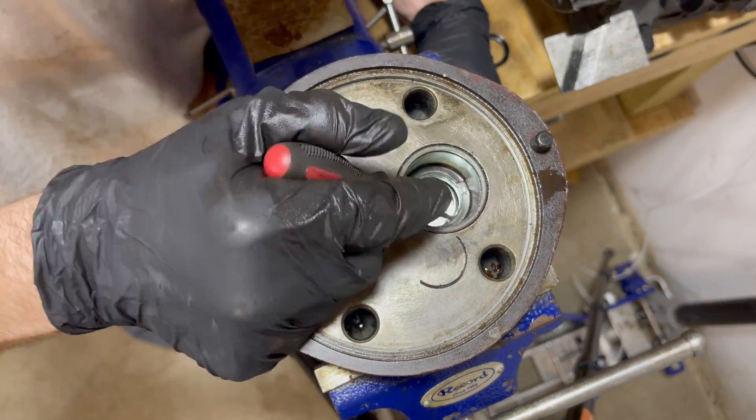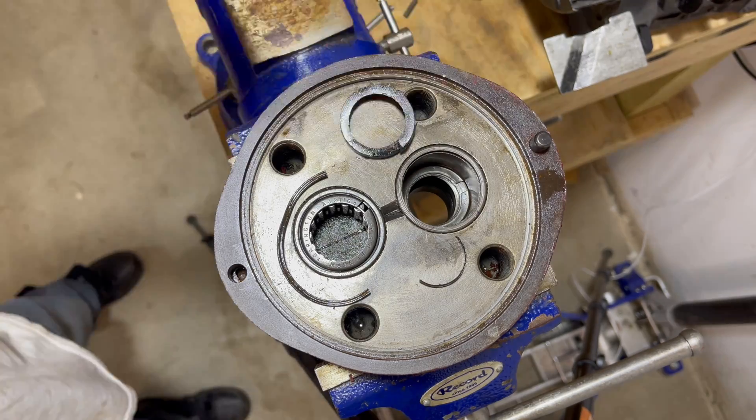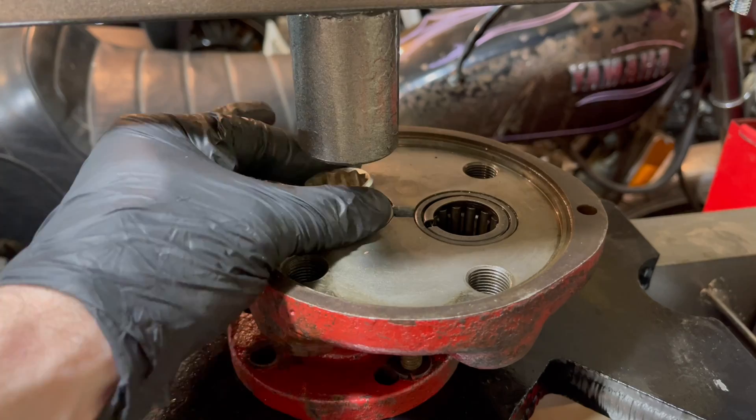Unfortunately the seal is coming out in pieces, which makes sense why it was leaking. Nothing else is coming out so I'm gonna have to use the press to break it free.